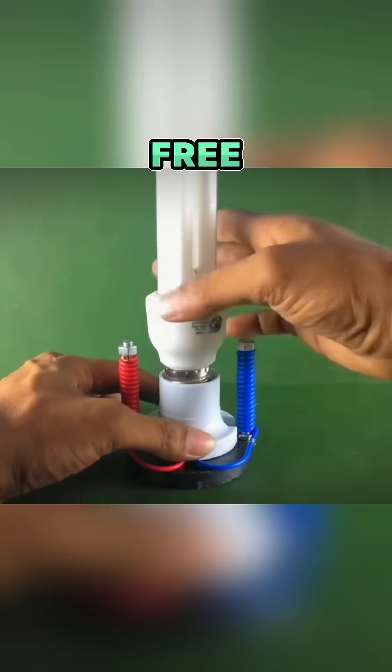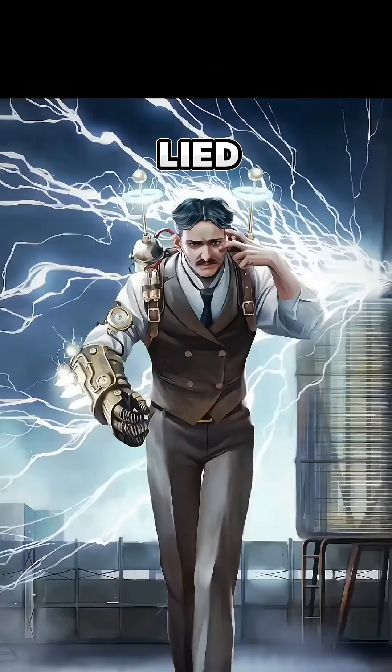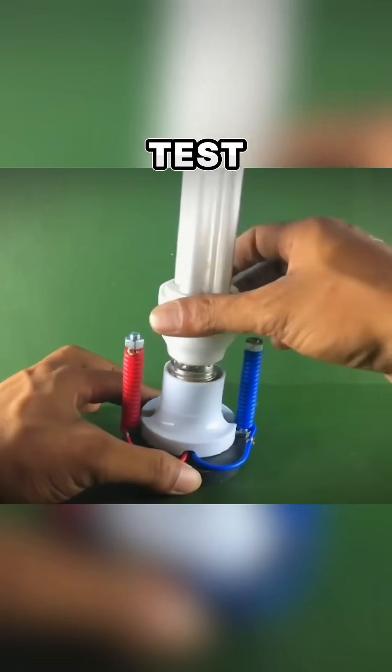This guy went viral when he tried to create many free energy magnets. He wanted people on the internet to trust that Nikola Tesla never lied, and you won't believe what happened during his test. It was truly crazy.